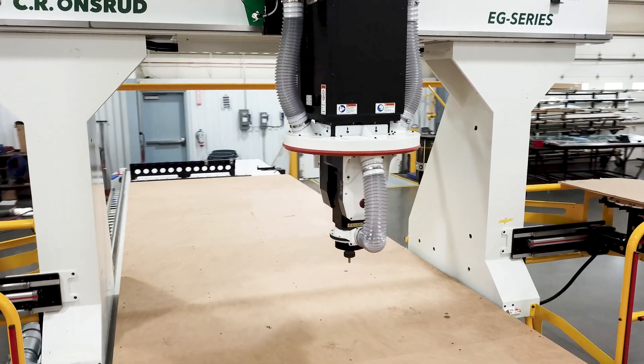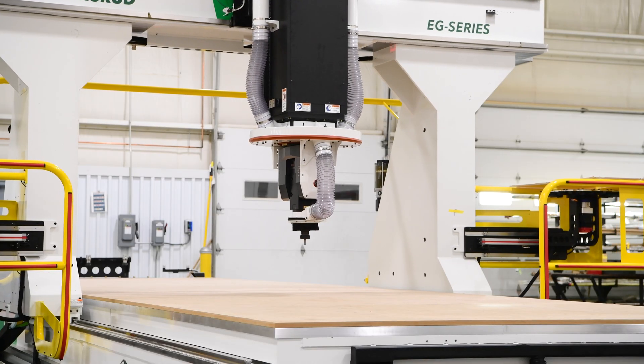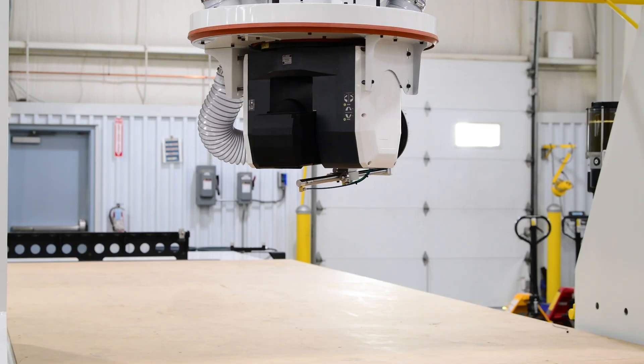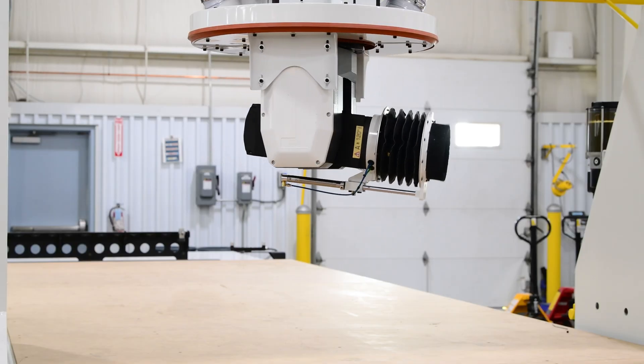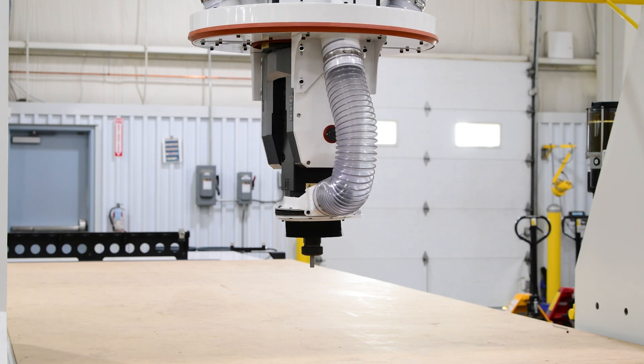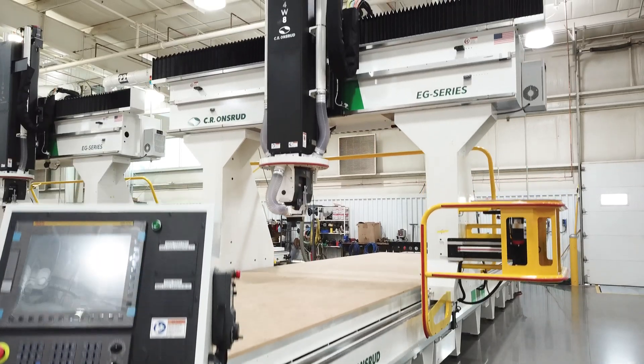The spindle you see here is an absolute beast. This HSD 5-axis spindle with HSK63A tool taper, spindle encoder feedback, and up to 24,000 RPM capability will allow for aggressive and accurate machining of a wide range of materials.